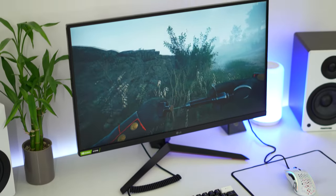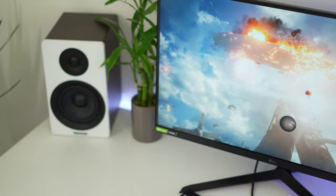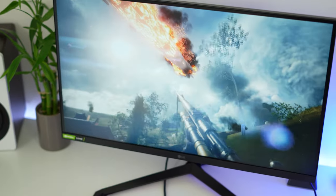Continuing on with variable refresh rate, this has FreeSync, but the really big thing for PC gamers is it has G-Sync compatibility that is certified by NVIDIA, which is absolutely huge to see at this very low price point.